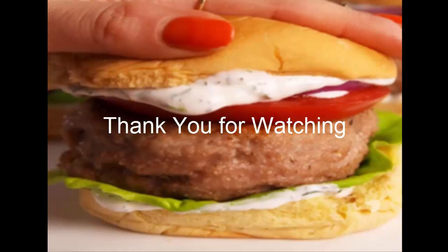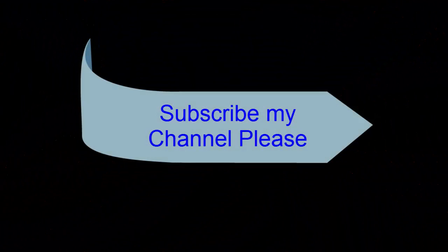Thank you for watching. Please subscribe to my channel.